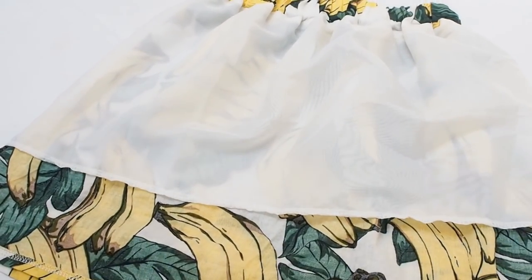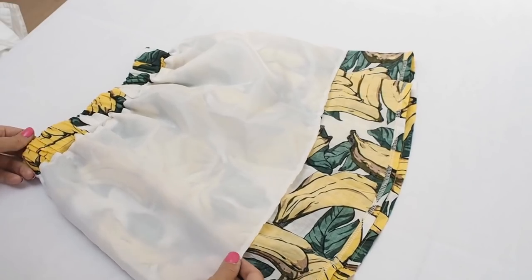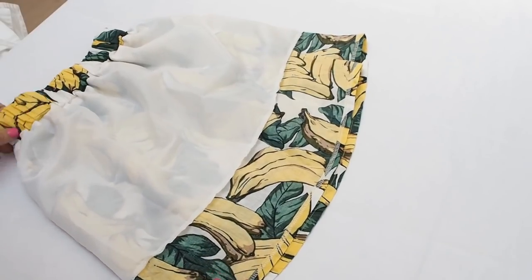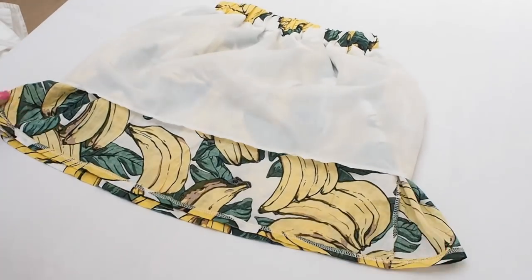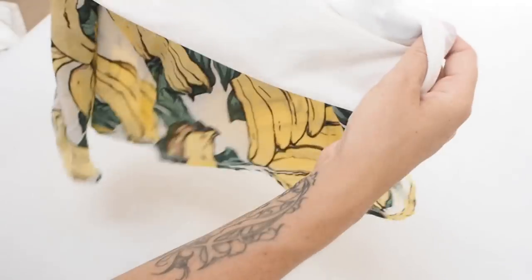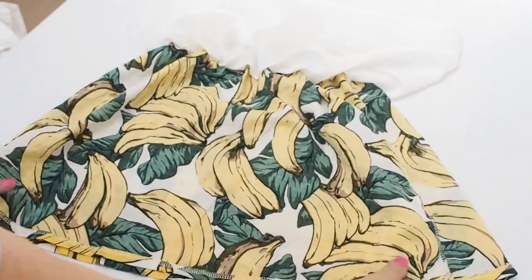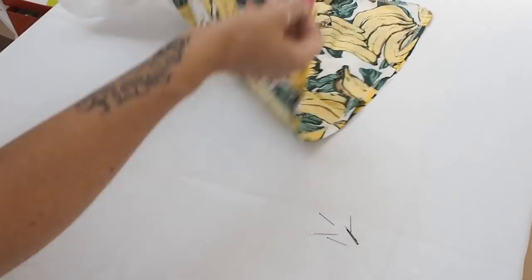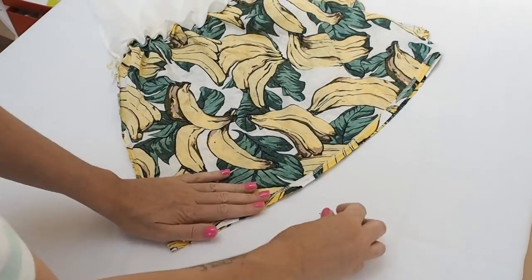So I turned the skirt inside out. As you can see, this skirt is lined, but the lining isn't as long as the skirt itself - we'll come to that later. For now, we're going to seal up the bottom of the skirt. The first thing I'm going to do is pin it all into place. I'm going to flip the inner lining upwards and just work on the banana fabric, smooth it out flat, make sure my hems are lined up, and then with some pins I'm just going to pin along the bottom of the hem - and that's where I'm going to sew.